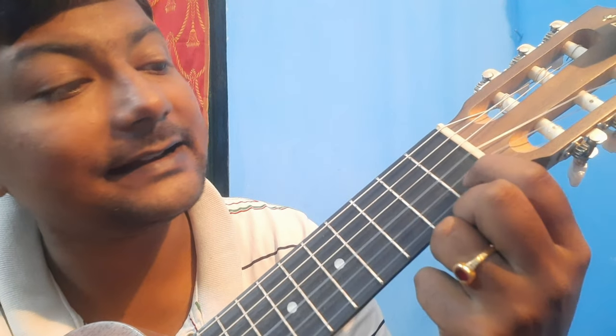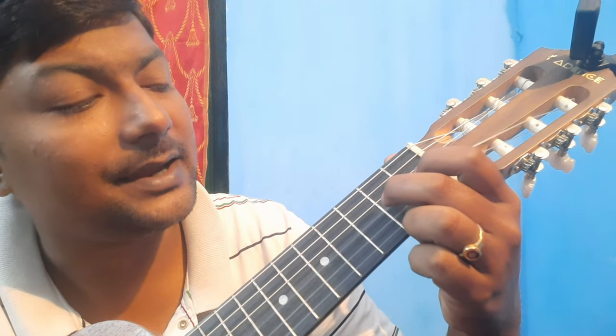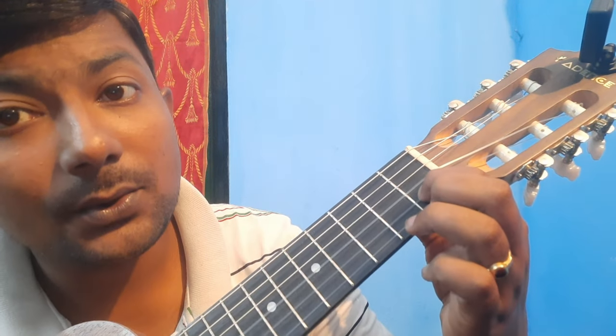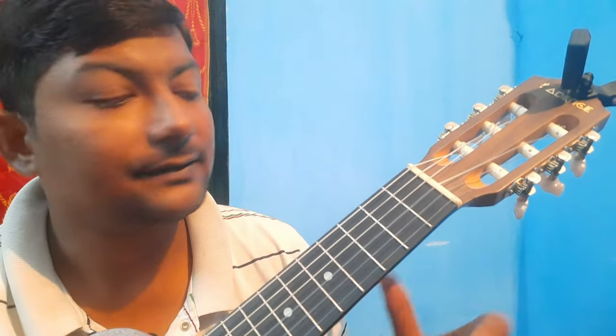The 'to you' is now being played on the second string, third fret, then second string first fret. So now the total first two lines sound like this: Happy Birthday to you, Happy Birthday to you. Play along with me: Happy Birthday to you, Happy Birthday to you.